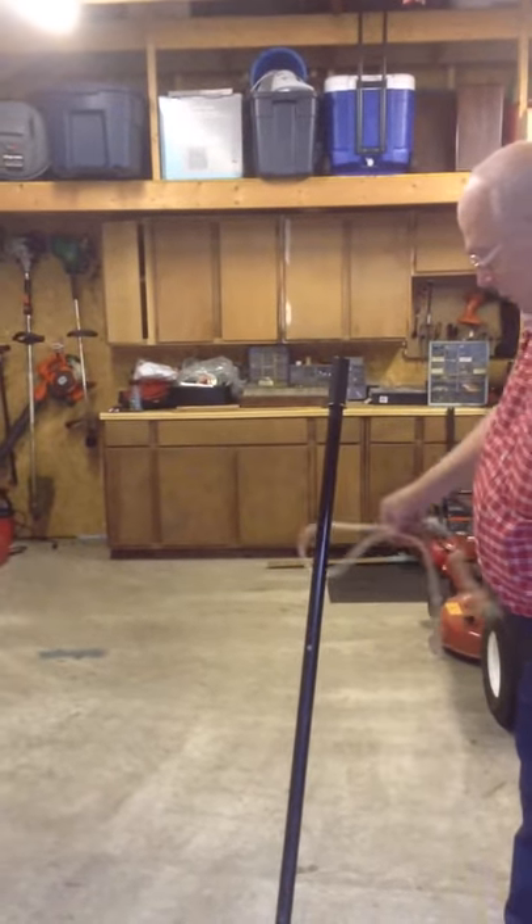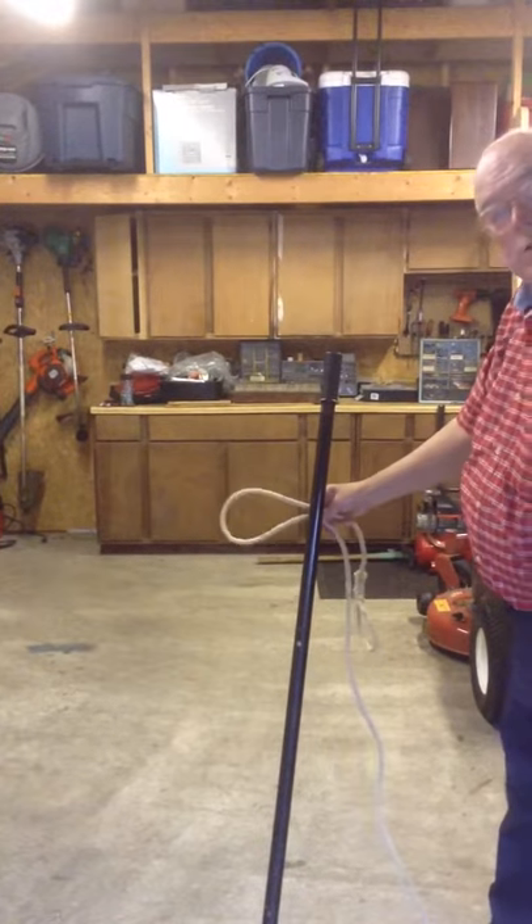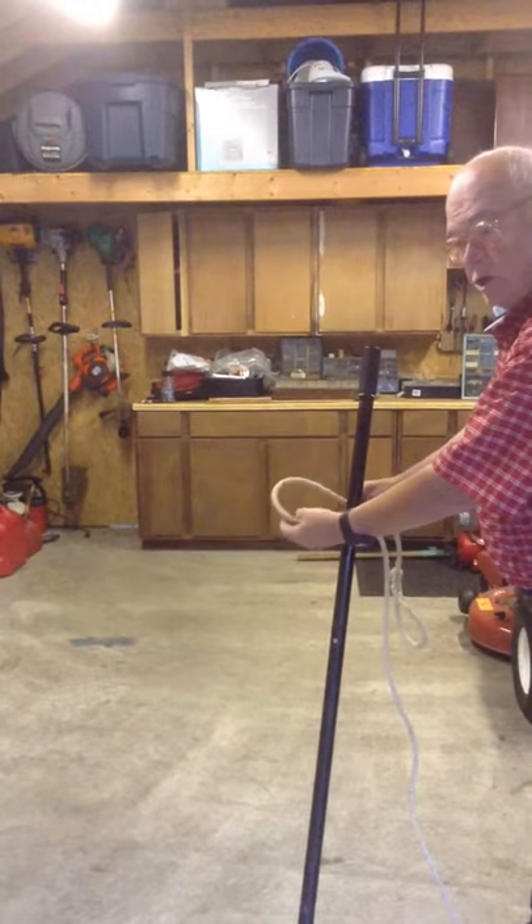I take the loop, I put it behind the stanchion, the round portion — this is a jack handle.